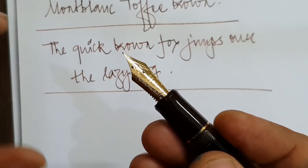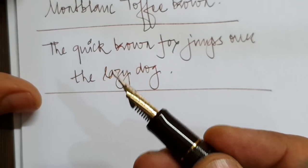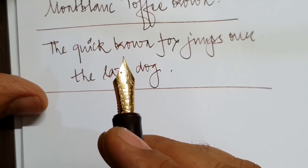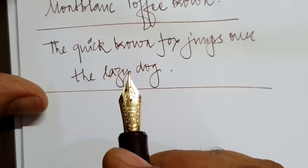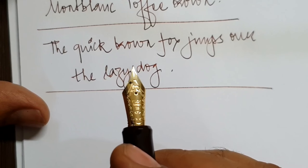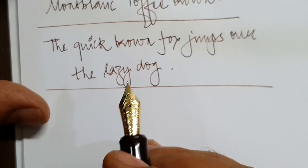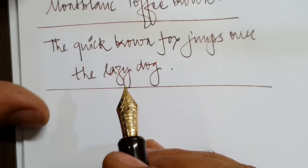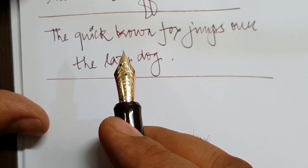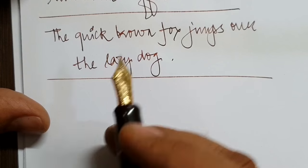Most — actually all — of the pens I review, I own them. I don't get pens sent for review. I mention this because I research them to my satisfaction and since I'm putting my own money into this, I would rather not say bad things about them, as I've already made up my mind before purchasing and there's something that attracts me to them.